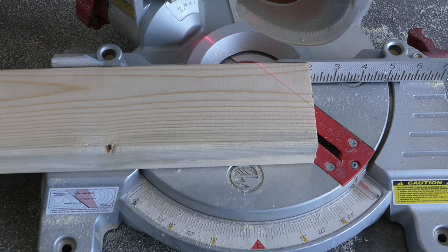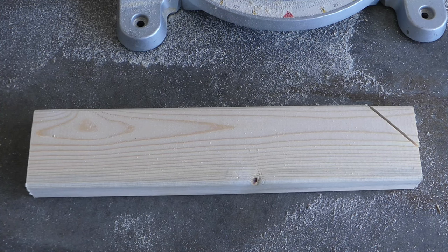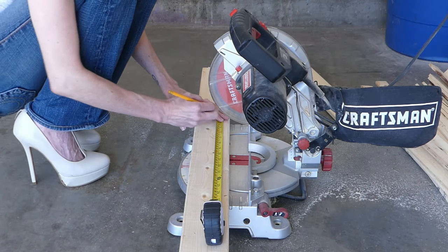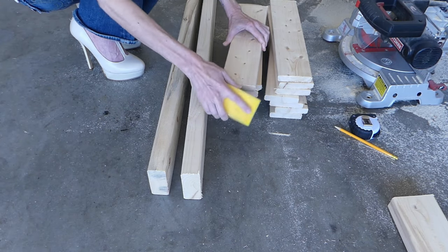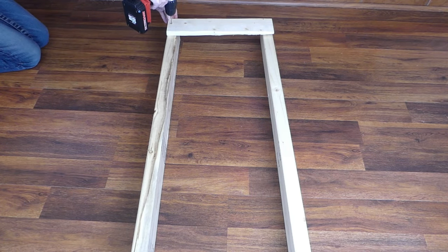The two 2x4 legs should also have a 45 degree angle cut out of one corner, so that you've cut one and a half inches off of the piece. You'll also need another 2x4 cut, but wait until later to get the exact measurement. Sand all of the cut ends with the sanding block.